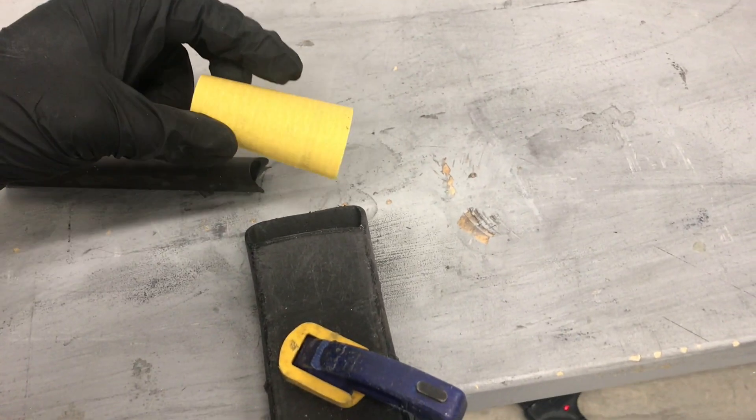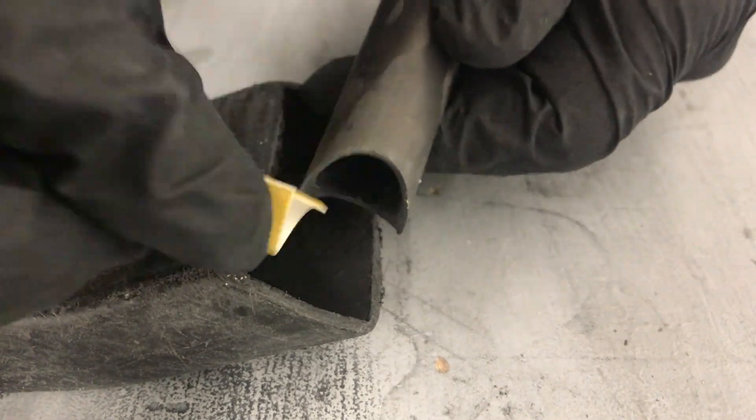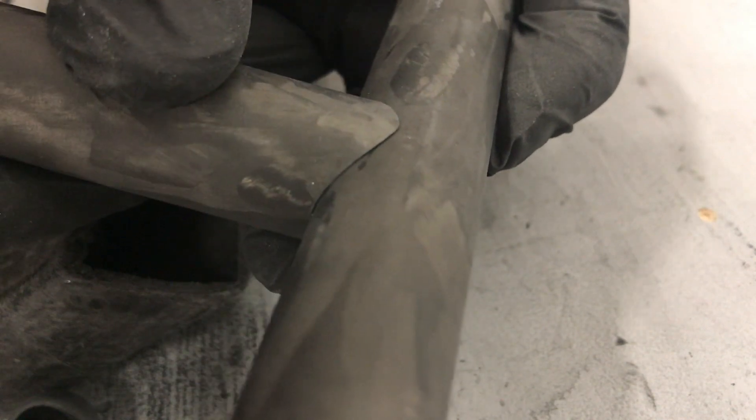I'm going to be using 180 grit sandpaper to clean up these edges. So there you go — that's the process to create a notch cut in a carbon fiber tube. If you have any questions, leave them in the comments below. If you have any ideas on how to improve this process, I'd also like to hear from you. Thanks for watching.